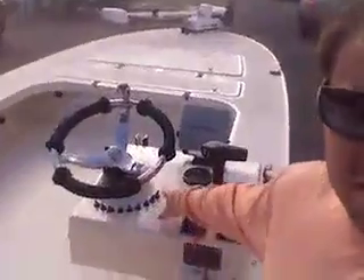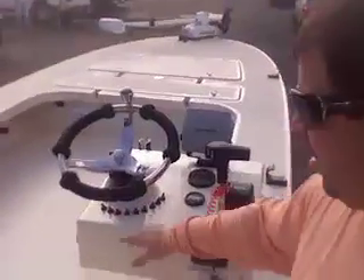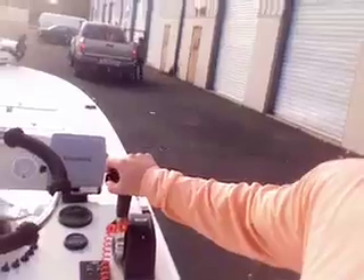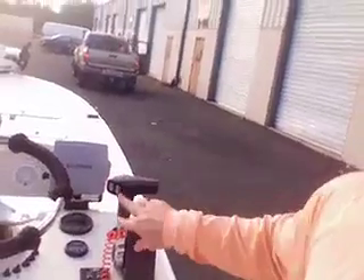Rod holders here on the front, GPS — notice his switches right here, nice and clean, he knows where everything is. Here's his rope work. This is another cool feature: we've got his jack plate right here and then the trim right here, so he's got everything right there. Pop those in underneath here, he's got his iPod where he can hook up for stereo.